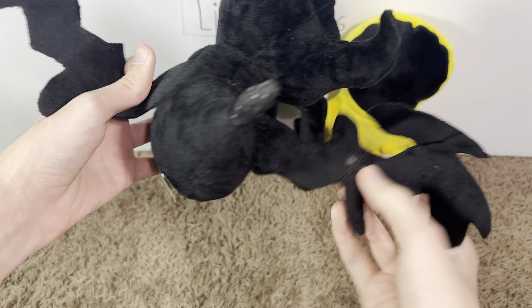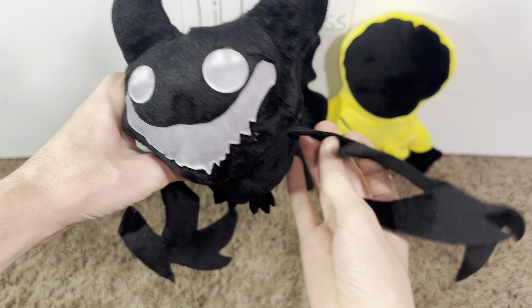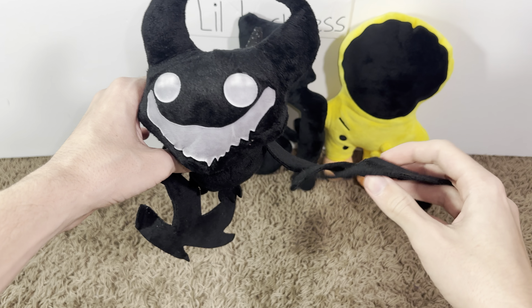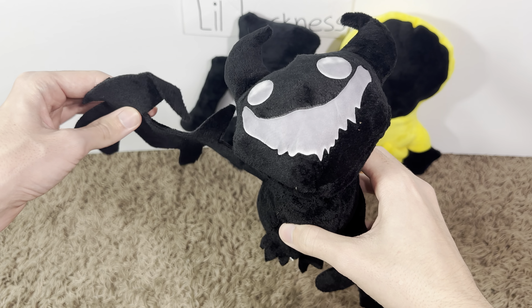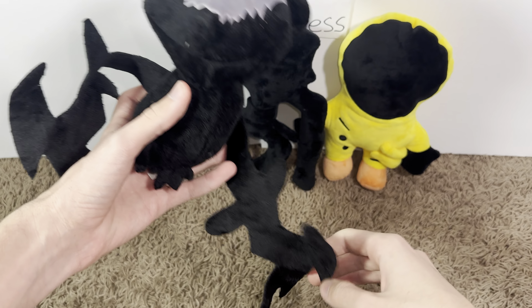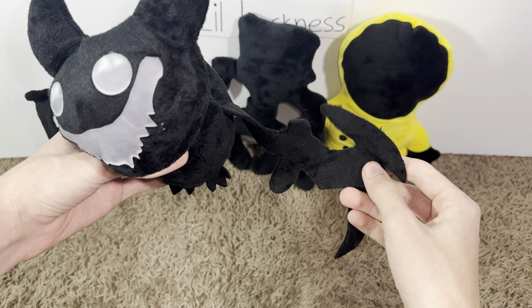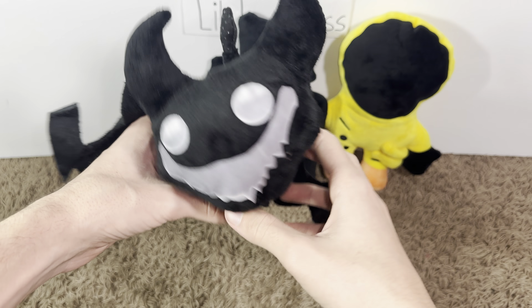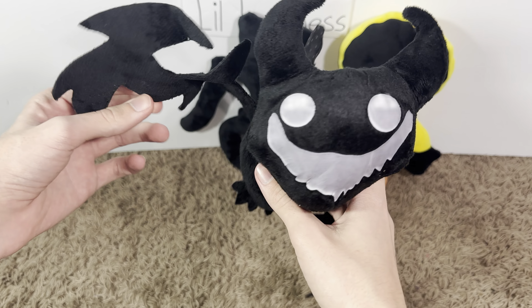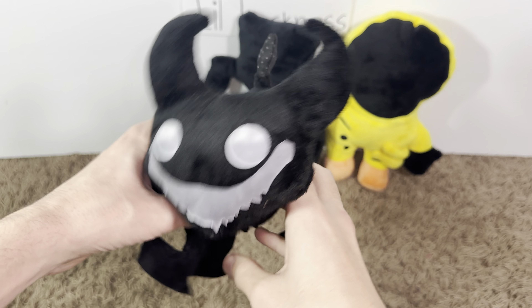All right, let's open this one up. Yo, look at this - we got the smiler! Look at those arms, it's pretty crazy. They should have put stuffing in them or put some wire so they could actually hold, because they don't really hold, but it's still pretty cool.